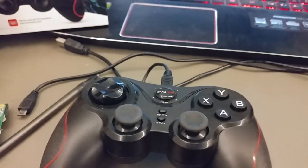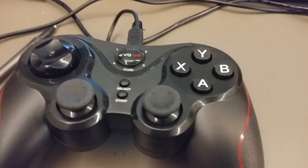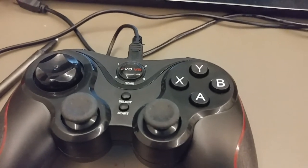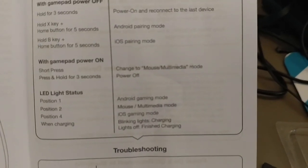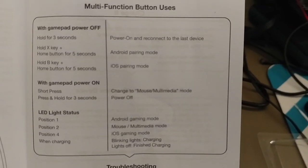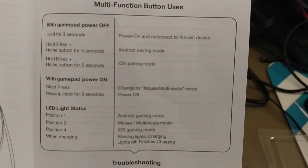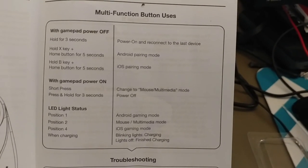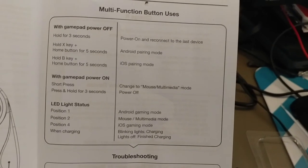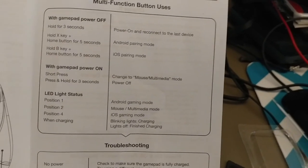I played with this for a while and was getting frustrated. The instructions say that for Android, you hold down the X key and press the home button. It's got Android pairing, iOS pairing, and multimedia mouse mode. Hold the X key and home button for five seconds for Android, hold the B key and home button for five seconds for iOS, and a short press of three seconds puts it into multimedia mouse mode.